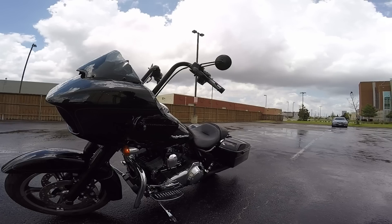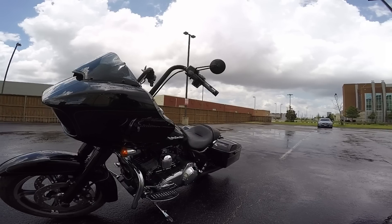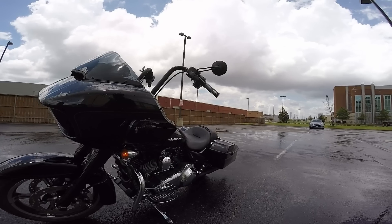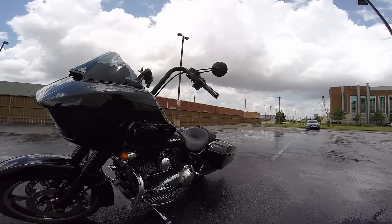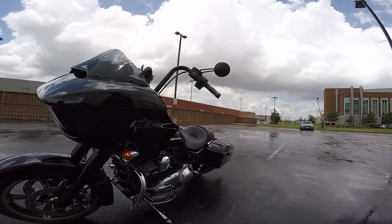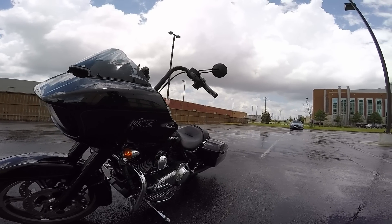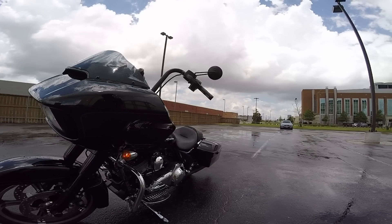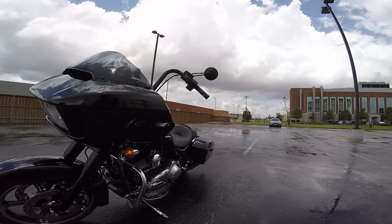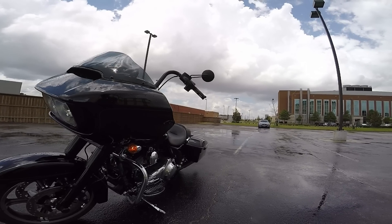The first bike I test rode — my first experience at any Harley dealership — was a Street Glide Ultra, the bike I test drove just before the one you're seeing here now. The Street Glide Ultra has forks mounted to the frame. Real nice bike. I enjoyed it, but I then wanted to try my quote dream bike — the Road Glide, which is what you're looking at here.